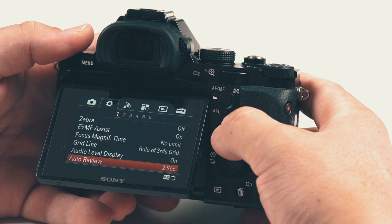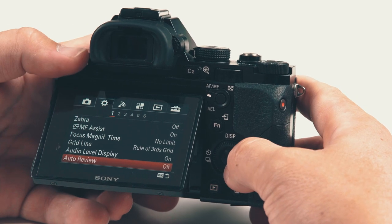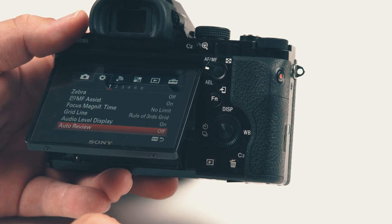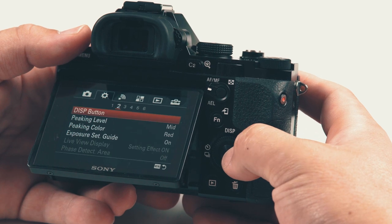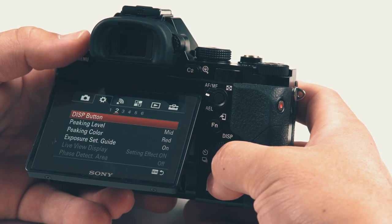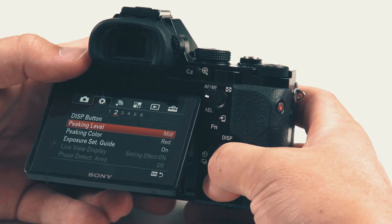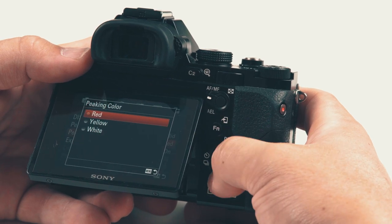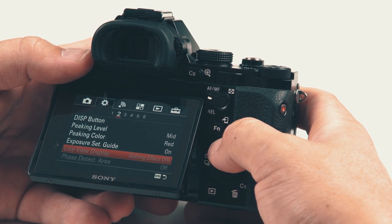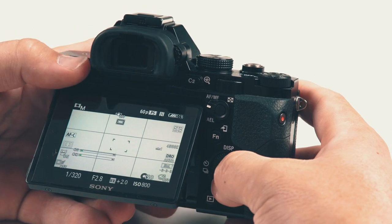If you take a picture it'll pop up for two seconds, five seconds, ten seconds, or off — up to you. If you want to leave it off you just hit that display button to display a preview of what you took. Page two — display button, monitor/finder settings. Peaking level set to mid — I find mid works well. Peaking color — you can go red, yellow, or white; I like red. Exposure set guide — that little indicator just lets you know where you're at on exposure.